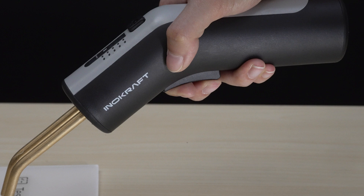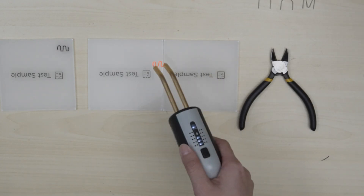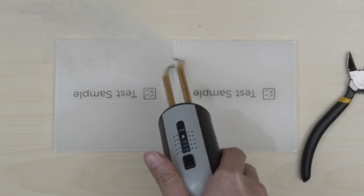Pull and hold the trigger to start heating. Attention! Avoid touching the staple while heating. Wait until the staple turns red, then press the gun on the plastic.